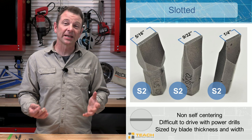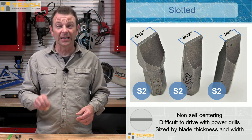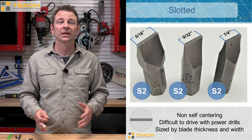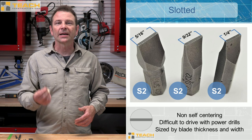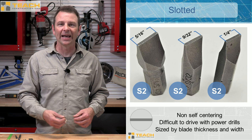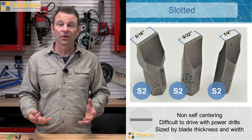There are a lot of different styles of driver bits. A slotted driver bit is probably the first style that was ever invented. These are my least favorite style because they're non self-centering. They tend to slip around in the fastener when you're trying to use them — not good for a power drill as far as driving these fasteners. They would work fine for hand tightening and loosening, but I would avoid these with a cordless drill. They come in different blade thicknesses and we call those out by numbers with an S — so S1, S2, S3, S4. They get thicker as the number increases.